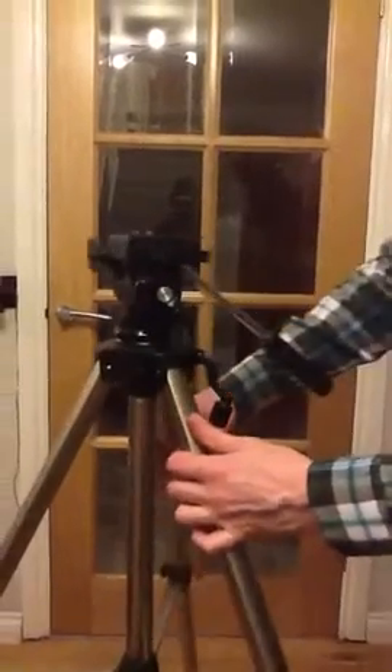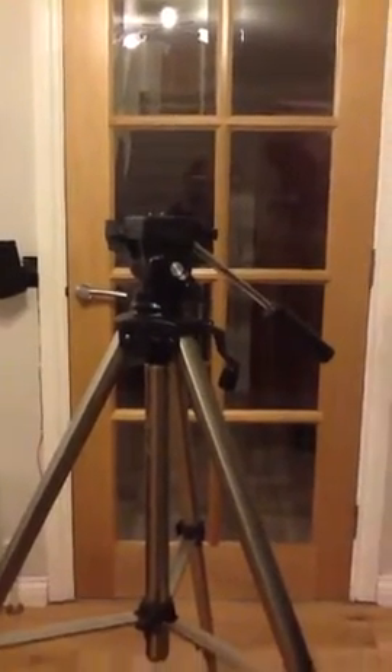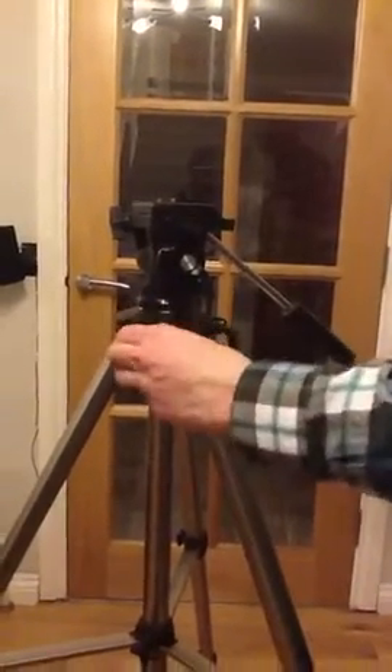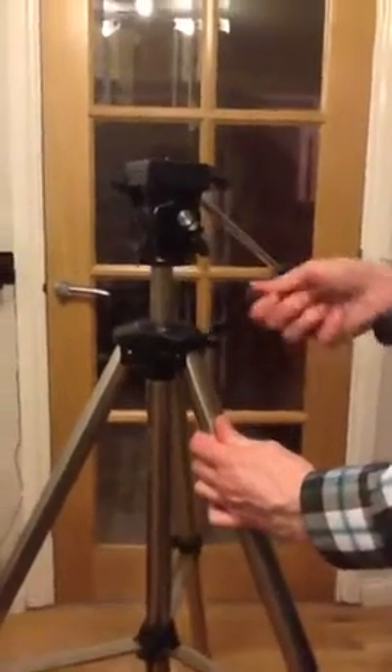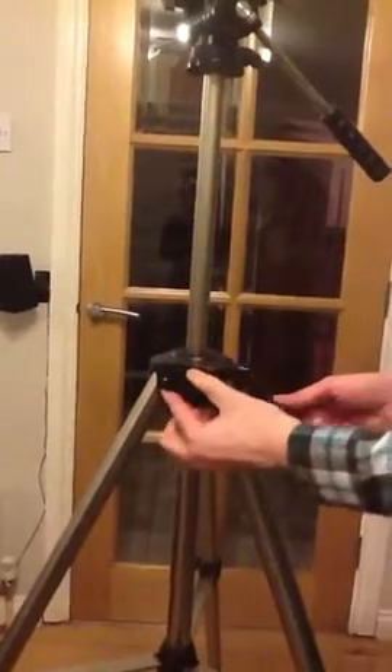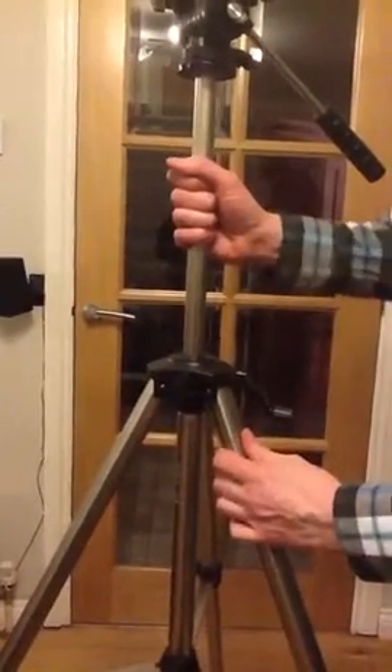The other thing you may want to do is increase the height of the tripod, or move up and down. To do that, you have a control like this at the side. If this is unscrewed a bit, you can then move the tripod head up using this little control here. That gives you a good deal of height — you then tighten this screw again so that it doesn't move down anymore.